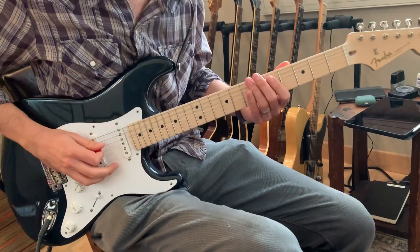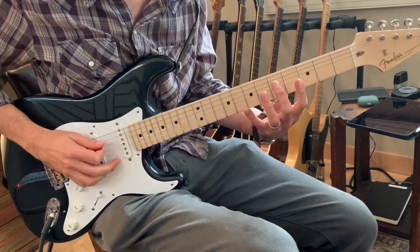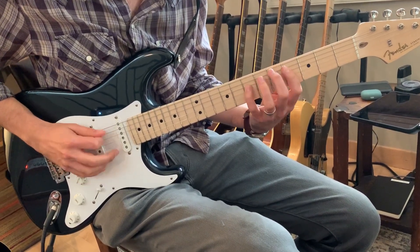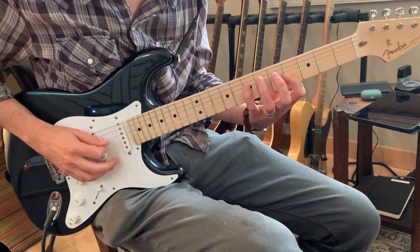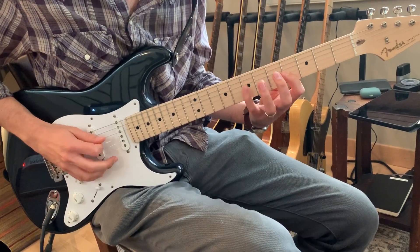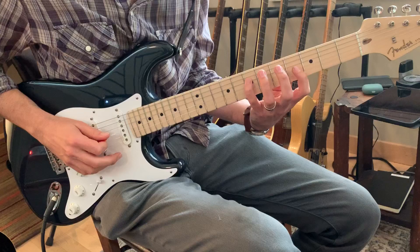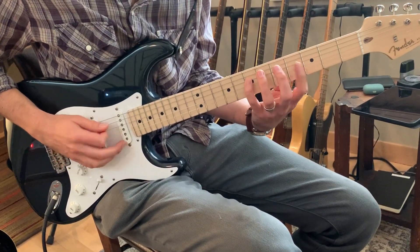Here's a rumble blues bass line. You could play it in the key of D. That's D, F sharp, A, B, and then back to A.